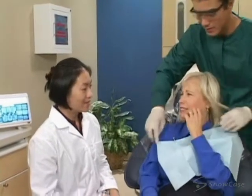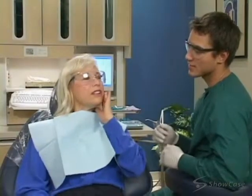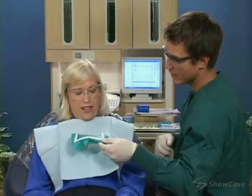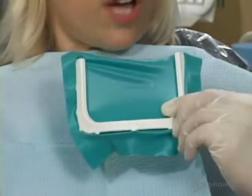When the pulp layer of a tooth is infected, we recommend root canal therapy. We start the procedure by numbing the area to make you comfortable. We may also use a rubber dam to protect your mouth and ensure that nothing falls to the back of your throat while we work.